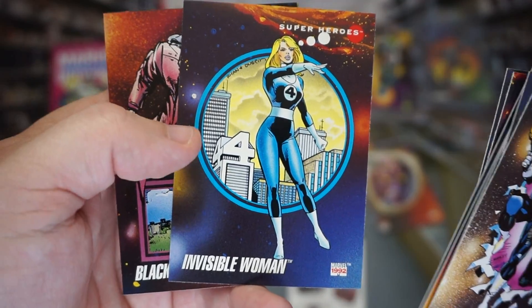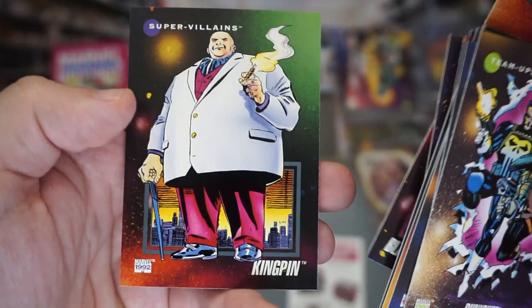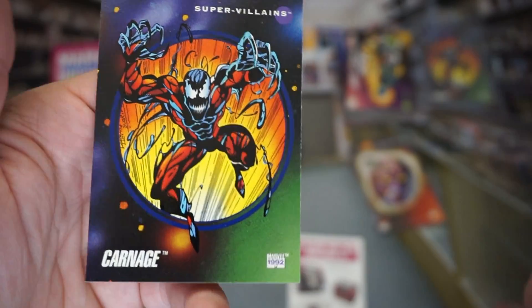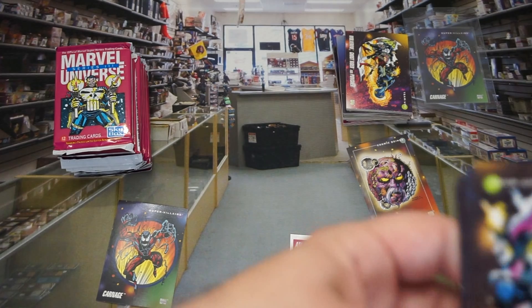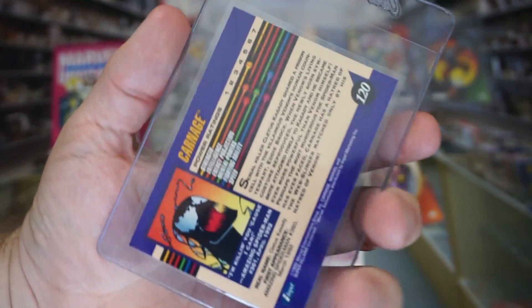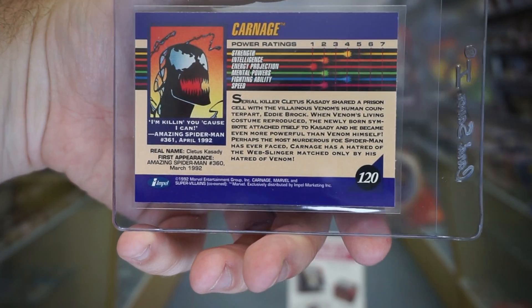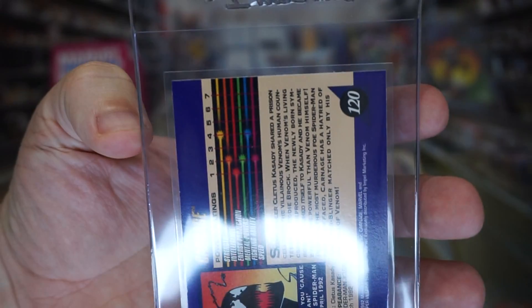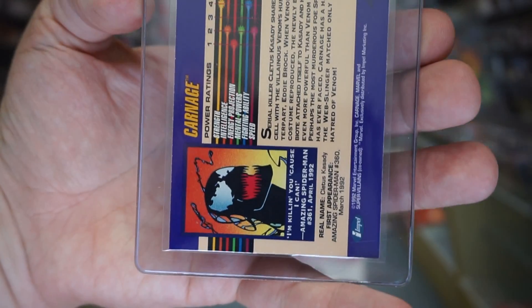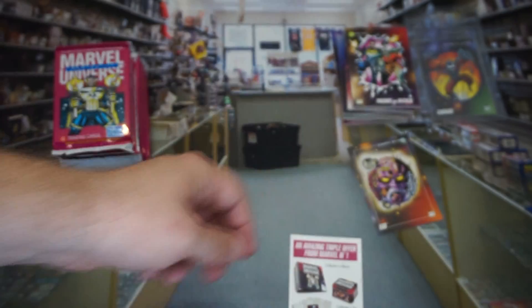The Invisible Woman — that's actually pretty nice. Blackout, Kingpin, and hell yes — another Carnage card! Two Carnages already, that's great. He's the star of this set, so definitely happy to have that. That's pretty lucky. And this one again would be definitely a 9 at least, so it's good to send in multiples and get that multiple gamble.